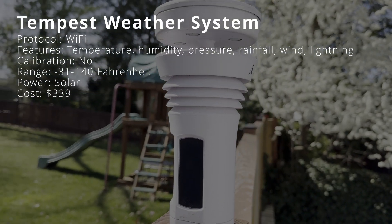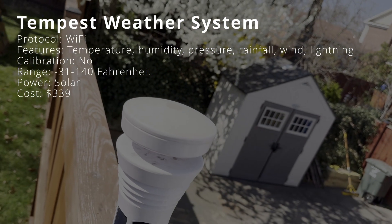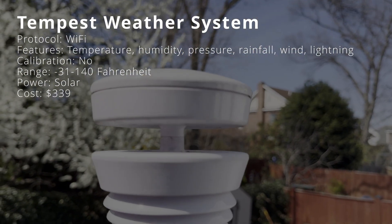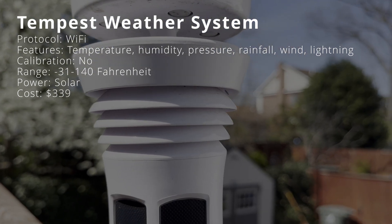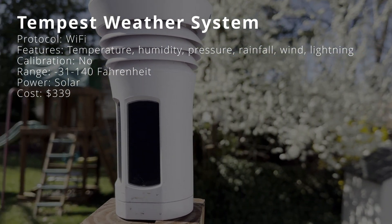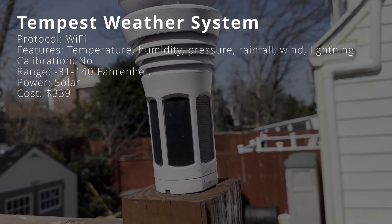The Tempest weather system is a personal weather station for outdoors that connects to Home Assistant over Wi-Fi. It tracks real-time weather conditions on your property, including temperature, humidity, barometric pressure, rainfall, wind speed, and lightning strikes. There is no option to add a temperature offset in Home Assistant. It can be pole or fence mounted, among other options. Its ideal operating temperature range is minus 31 to 140 degrees — the widest among all sensors in this test — and it operates wirelessly on solar power and costs $339, making it also the most expensive.